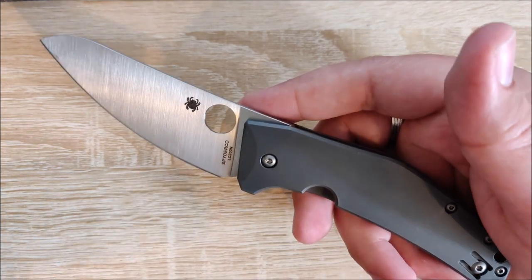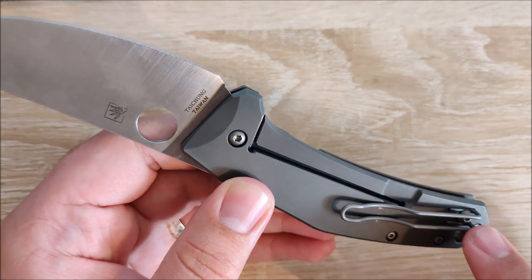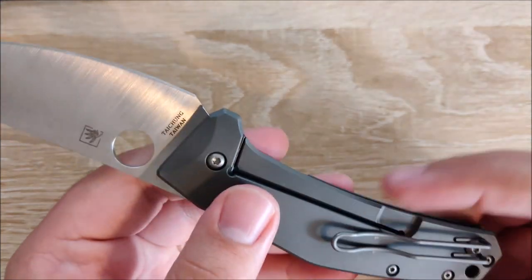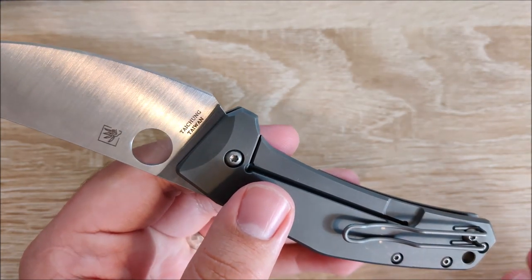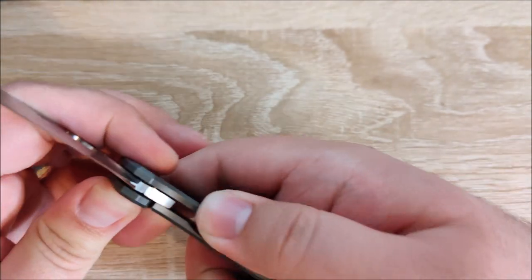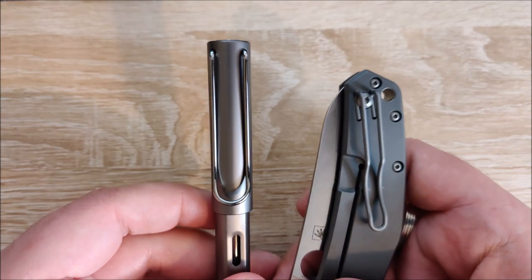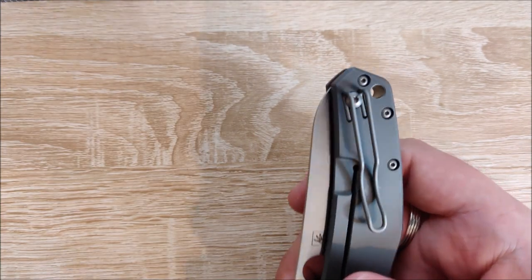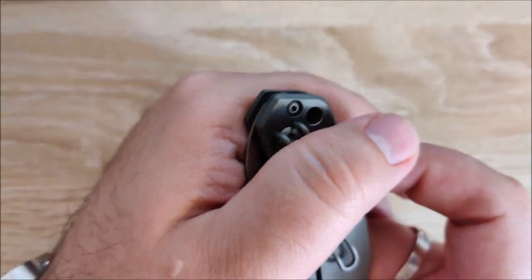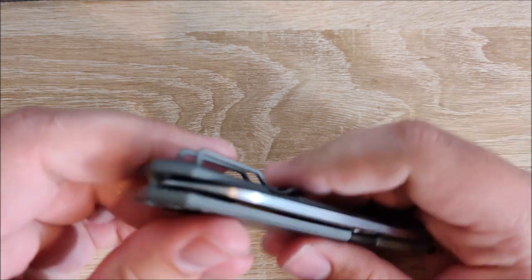The handle is titanium, of course — fantastic, and also never going to rust. I believe the hardware and the clip are the same steel as well. I really like the Spyderco wire clip — it's probably my favorite clip out there. Appearance-wise, it's somewhat similar to the Lamy Safari clip to me — I could be the only one seeing that, but it's pretty close. Great clip, fairly deep carry. You do get a little bit of the knife sticking out of your pocket, but not much. Especially for the size of this knife, it carries very, very well.